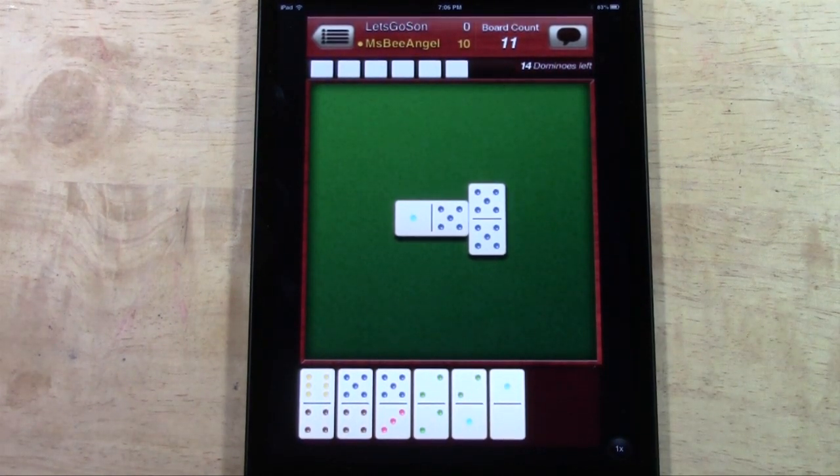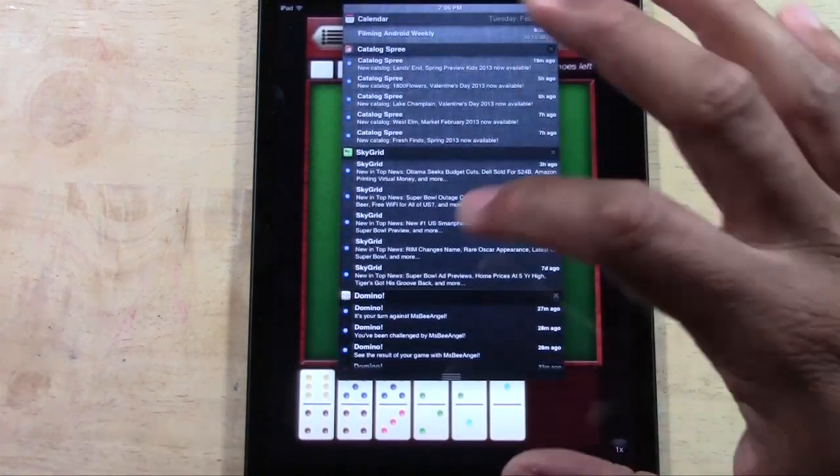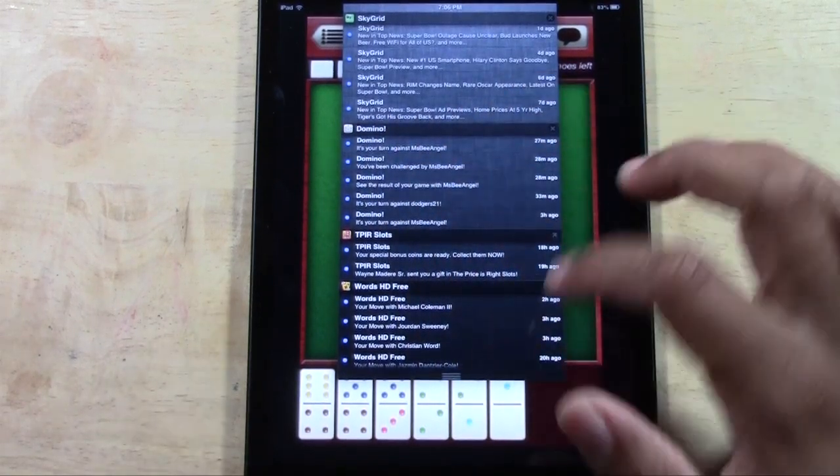I play this literally every day. I don't have an iPhone anymore, but when I did, this is definitely an app I would have jumped on because you have your 3G connection. So wherever you are, you can stop and check to see if anyone has played. It's also connected with your notification bar, so it will notify you when it is your turn to play.